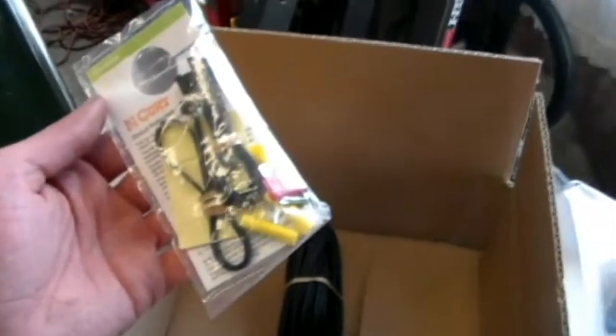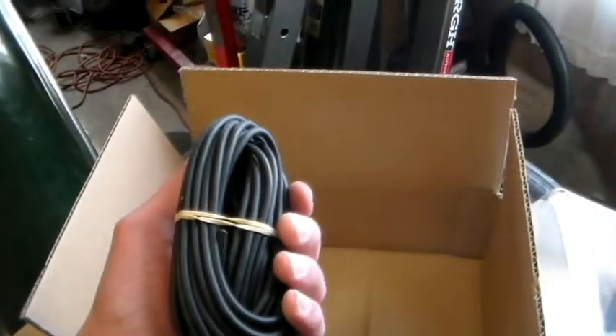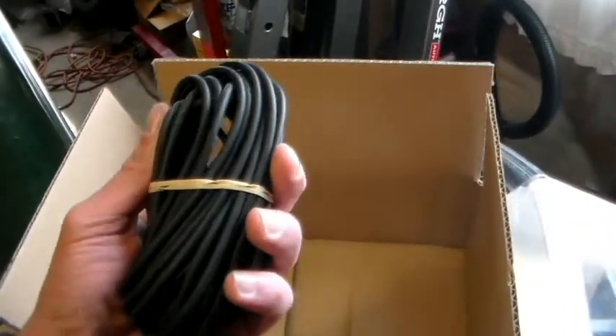With the wiring harness that came with this kit, it gives you everything necessary — down to all the necessary components. The zip ties will hold it onto the body. Butt connectors. Your power supply that you have to run. And an inline fuse, which I'm going to show you.